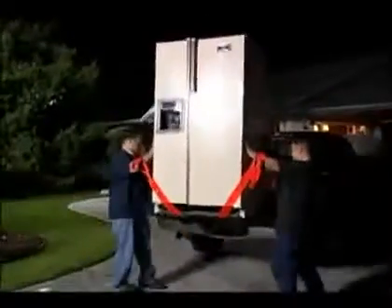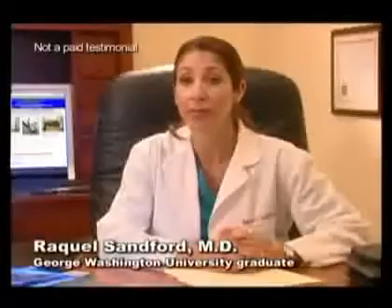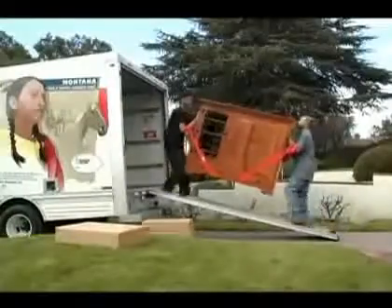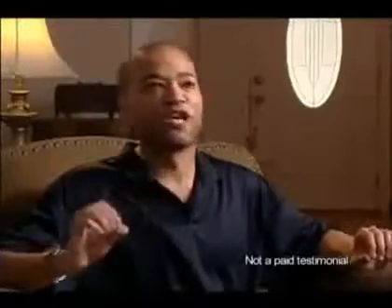I would prefer my husband to lift furnishings with the forearm forklift instead of by hand because I want him to protect his back. When we were moving in, we had this huge entertainment center — we had it down the stairs and in the truck in no time.